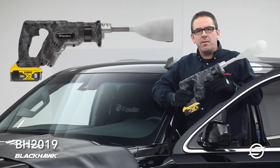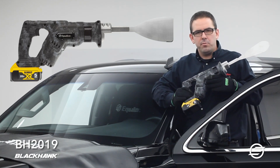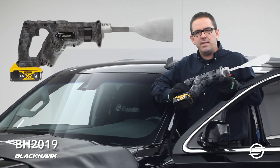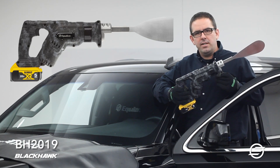Blackhawk is the latest addition to our Express family. It has a couple additional features: a new improved brushless motor as well as a light on the front of it, so when you're working in dark spaces it makes it easier to see. It's a more compact design that makes it easier to fit into tight spaces.